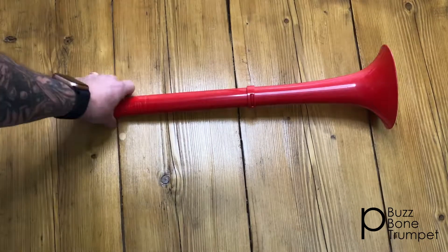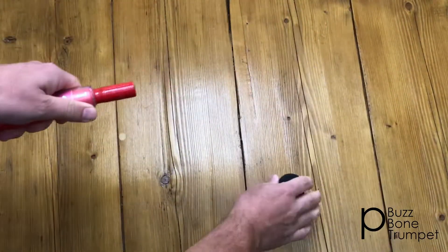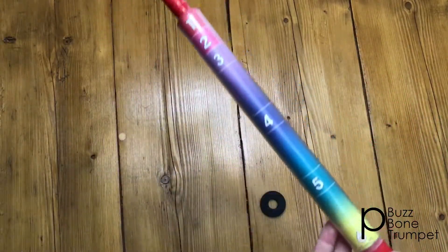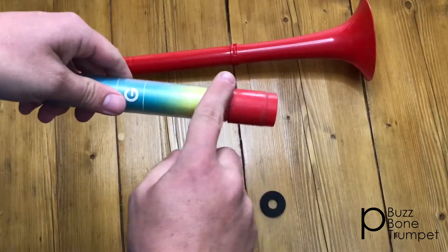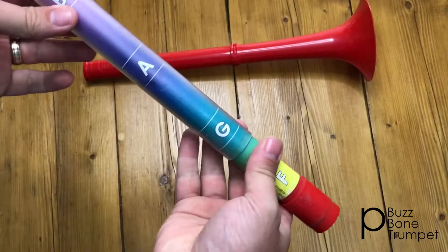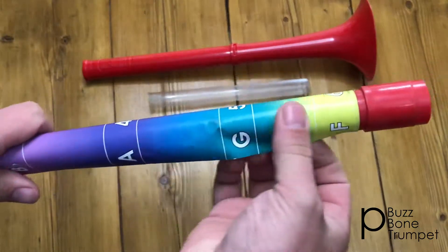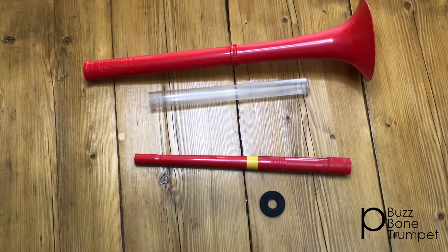Dismantling the p-buzz. Remove the rubber o-ring then slide the inner slide through the bell. Now pull the bottom slide from the tube with a bit of the paper insert. Now the p-buzz is ready to clean.